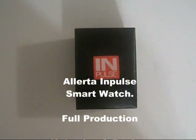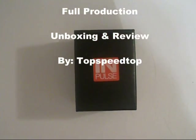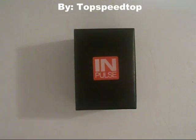Hey everyone, I just wanted to do a quick unboxing and review of the Alerter Impulse Smartwatch, which is what we have in front of us here.